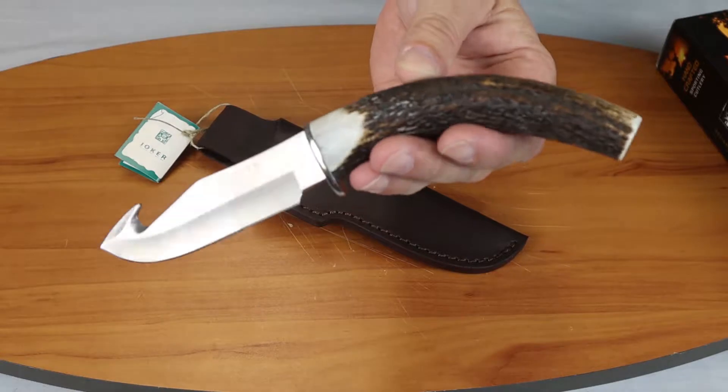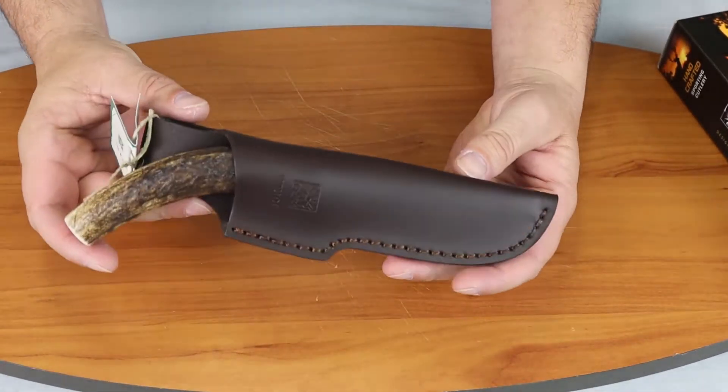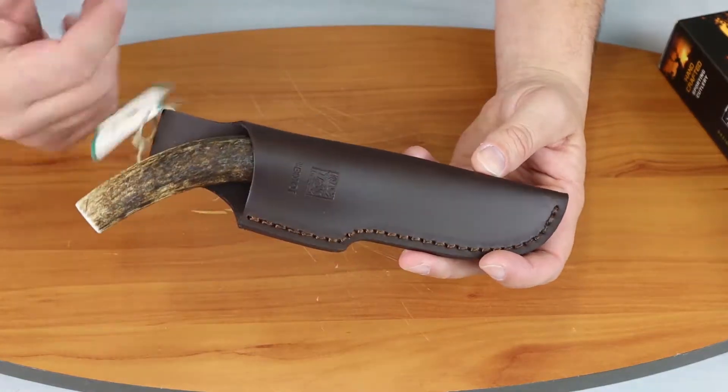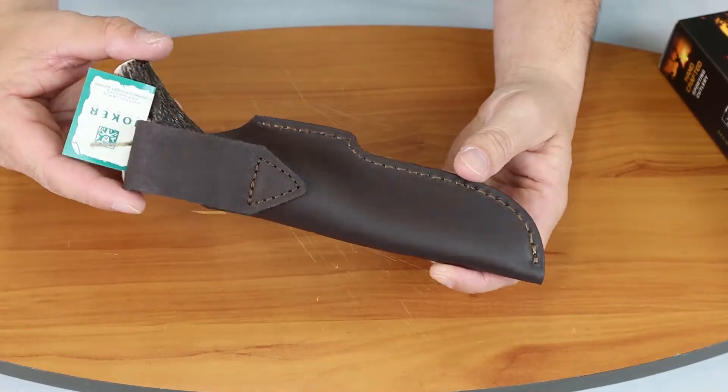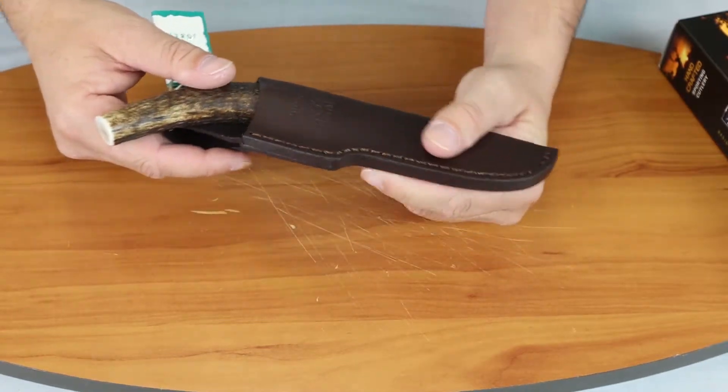Go ahead and show you the knife there and how it fits into the sheath. I'll have to tag on this one — it's got a nice little belt loop there on this leather sheath.